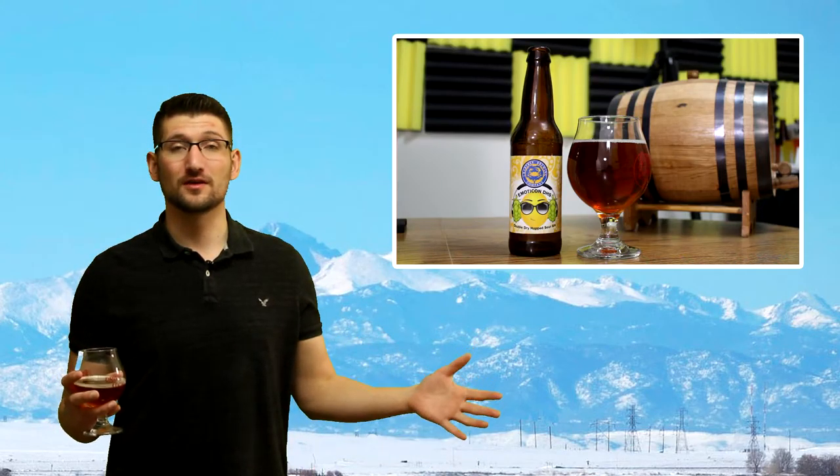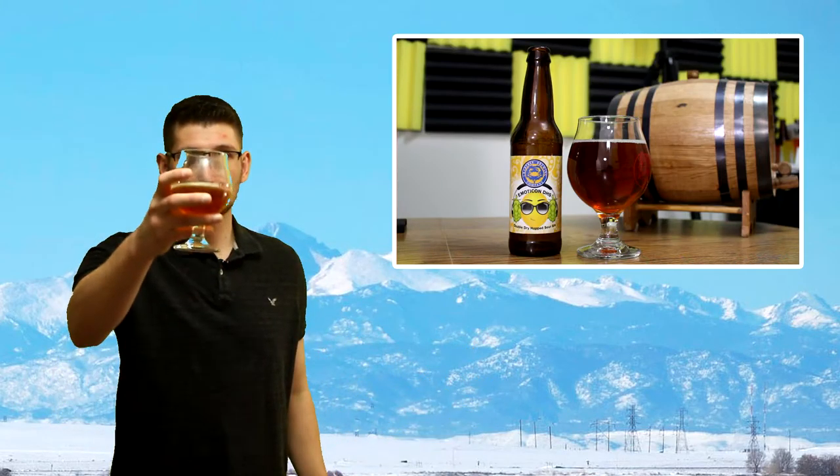Have you ever had Emoticon by Crabtree Brewing out of Greeley, Colorado? If so let's talk about it in the comment section down below. And if not, don't let my review deter you from buying it, because it's an experience — it's a beer that I think you need to taste at least once because it is so goofy. Please give the video a thumbs up and share it on all your favorite social media. I really appreciate you guys for hanging out and supporting this channel — it means the world to me. I'll see you in my next video. Cheers.